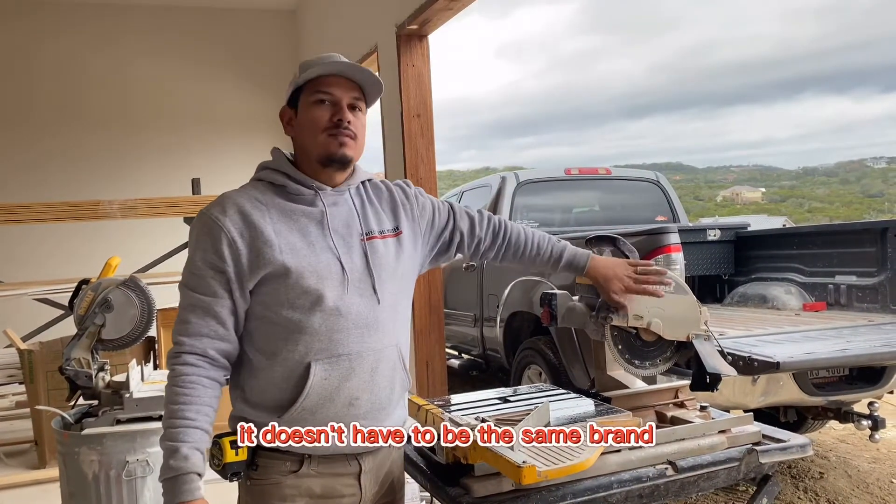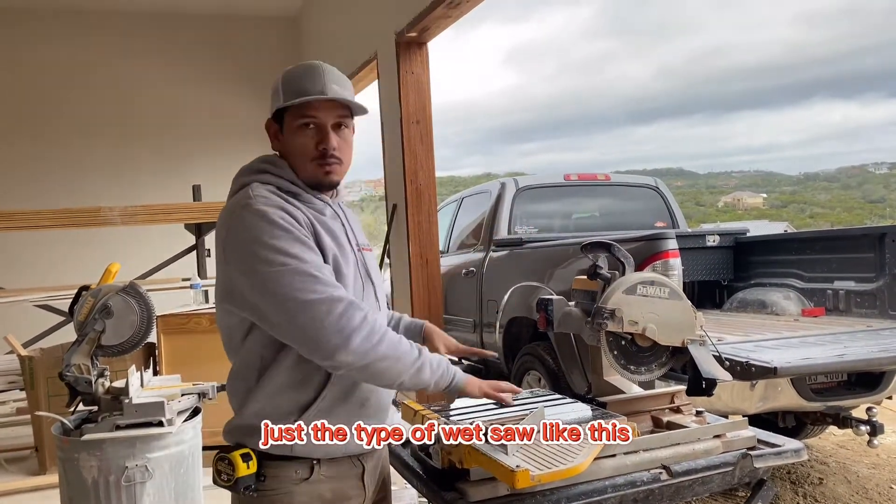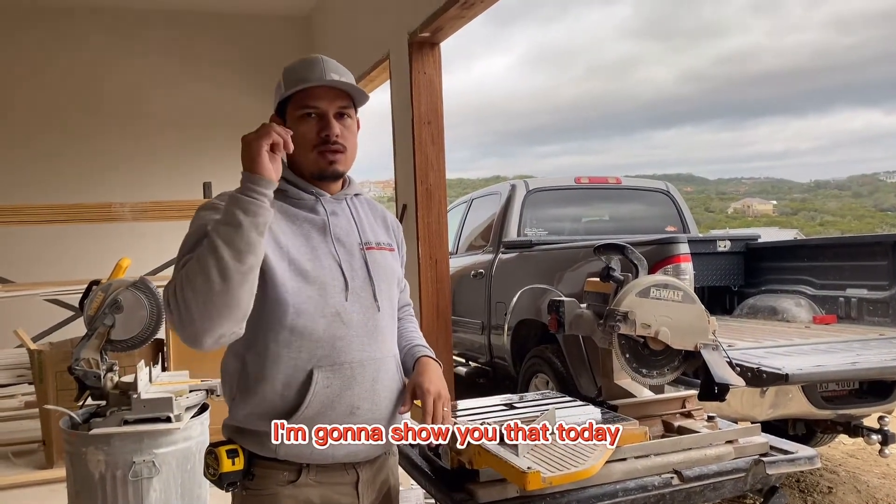You have a wet saw like this — it doesn't have to be the same brand, just a type of wet saw like this — and you want to make straighter cuts. I'm going to show you that today.